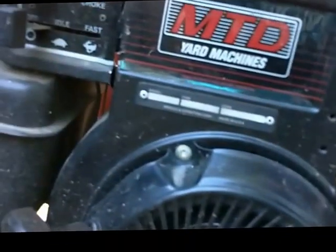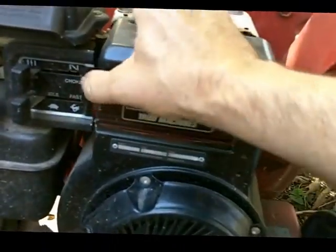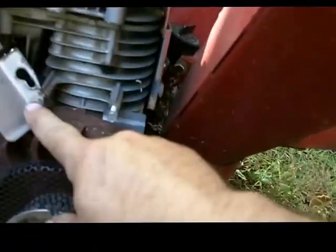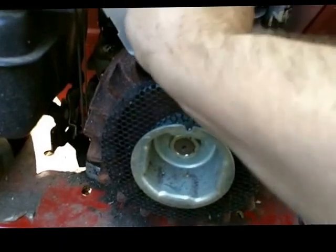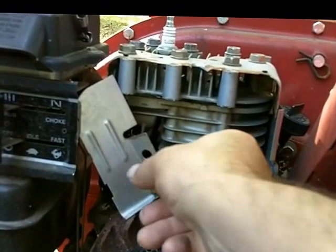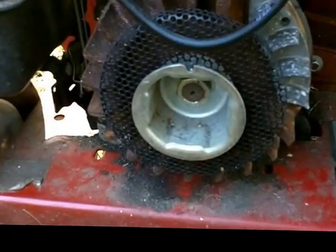These are four bolts, so the cover comes right off. It's to these two studs right here where the new coil is going to bolt up. There's also some kind of air shield on there. The new coil is usually marked 'this side out,' so it's going to go on this way.